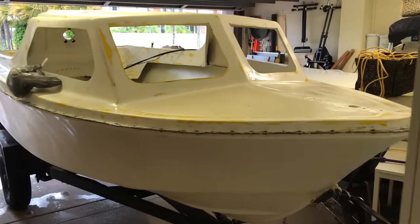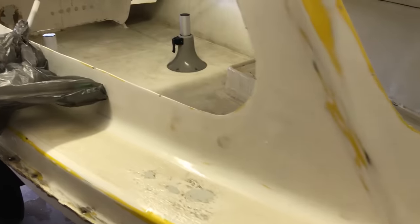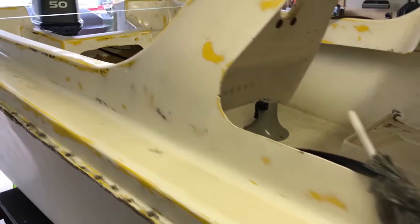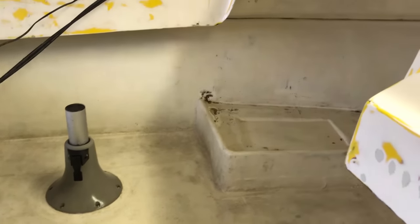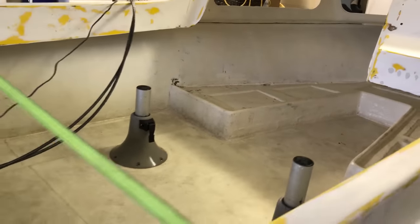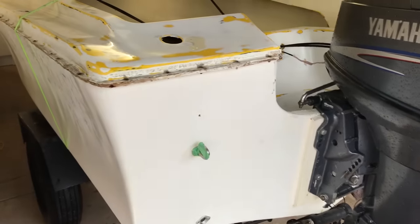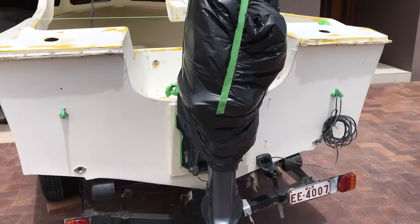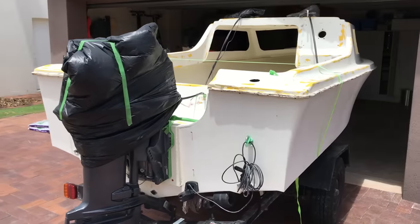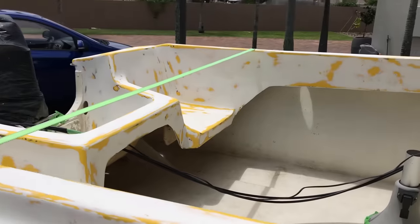After sanding nearly the entire outside of the boat, we gave it a good soapy water wash and high-pressure hose to remove all the dust — there was a huge amount of it. I made the decision not to sand the interior walls of the hull; a rough surface is fine there and I'm happy having an extra layer of paint. The boat was then completely ready for paint — the entire top deck, entire interior, and the outsides of the hull down to the waterline.